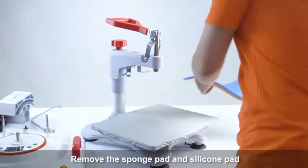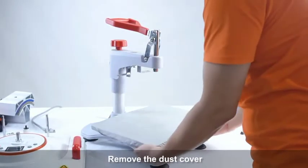Remove the sponge pad and silicone pad. Remove the dust cover.